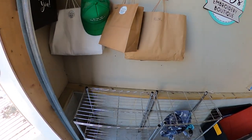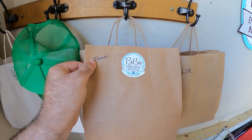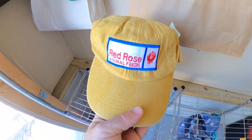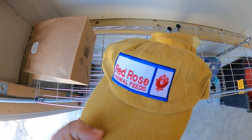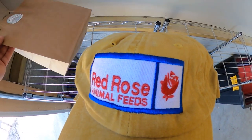Alright guys, I am here with my outfit on to pick up my hat. I'm going to show you guys how she puts them in here. When she's done, she puts them in a nice little bag and labels her name on it so you know which one is yours. We got two of them — one for Blake and one for me. Looks really good. Let me go outside in the light and put it on to see how it looks.